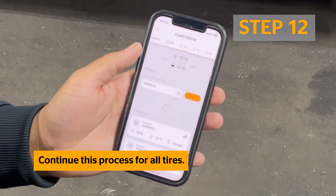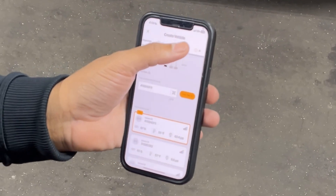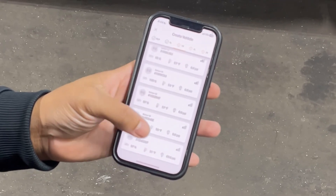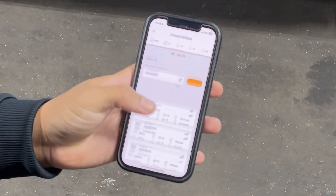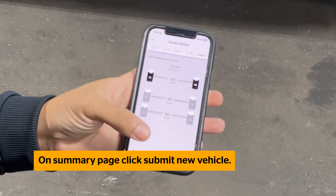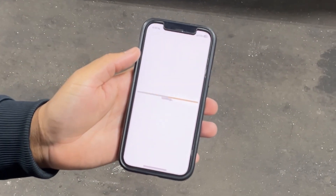Continue this process for all of the remaining tires. On the Summary tab, select Submit New Vehicle. You will now be able to review your vehicle and tire details on the MyFleet page.